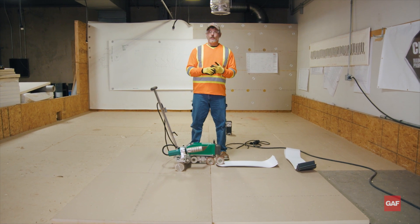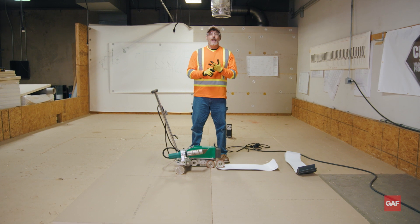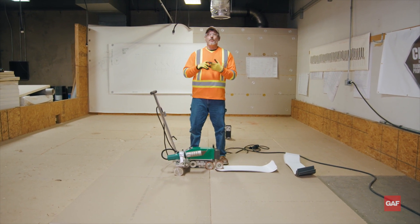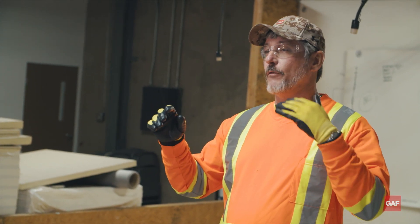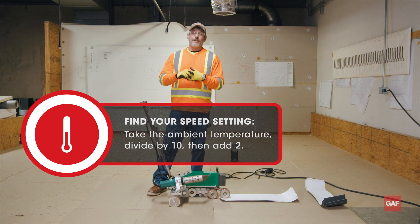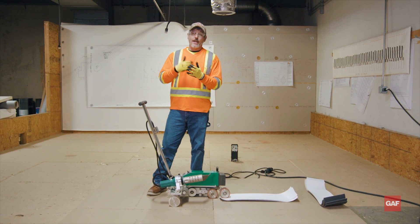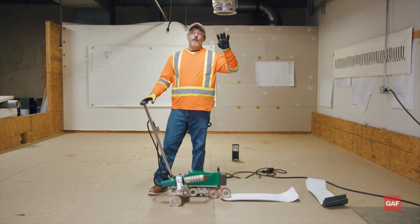Before we actually get welding with this, we want to make sure we do test welds. They should be done every day — you might have to do them twice or three times a day depending on conditions. Remember my formula: whatever your ambient temperature is, divide that by 10 and add 2 — that would be your speed. So if it's 80 degrees outside, divide by 10 gives me 8, add 2, that's 10 feet a minute.